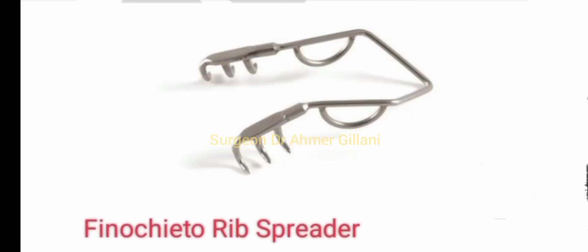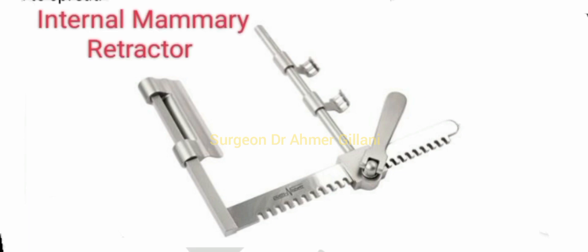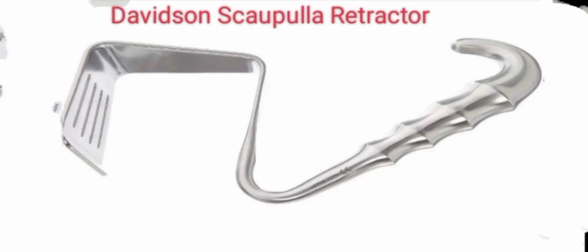Then you have the Finochietto rib spreader, and the Ankeney retractor is there on your screen. This is the internal mammary retractor and this is the Davidson scapula retractor.